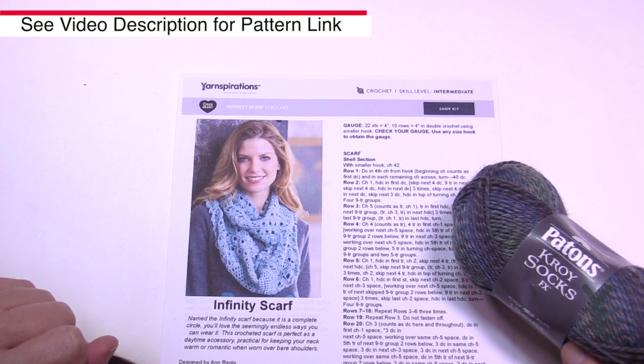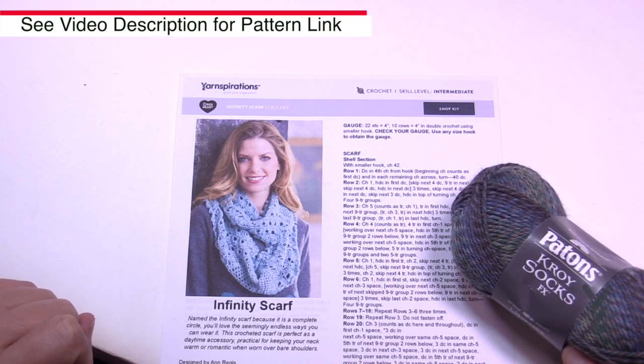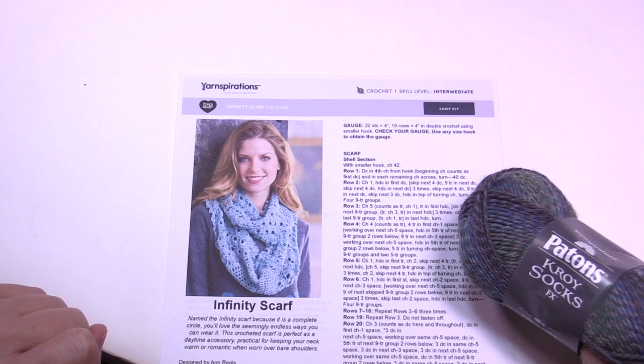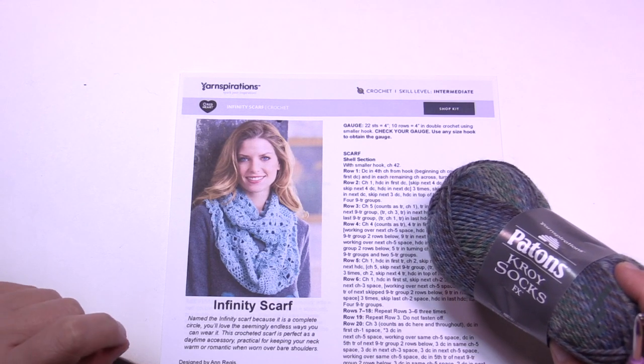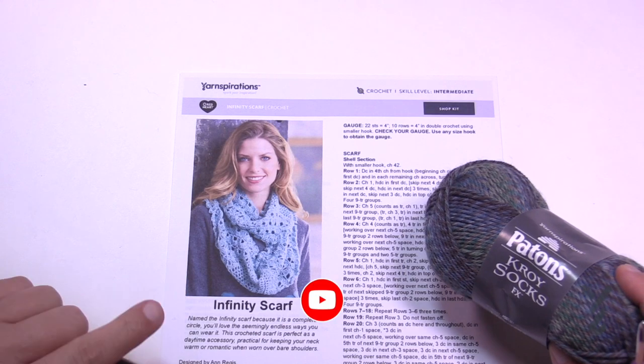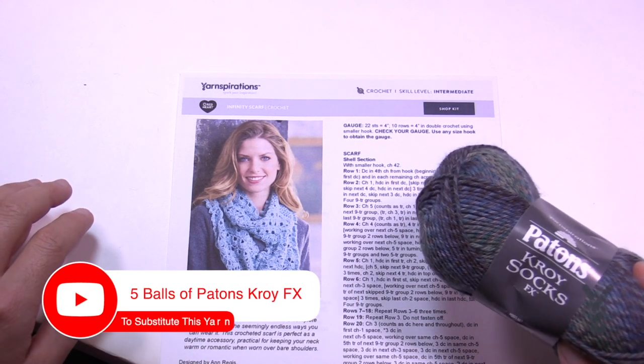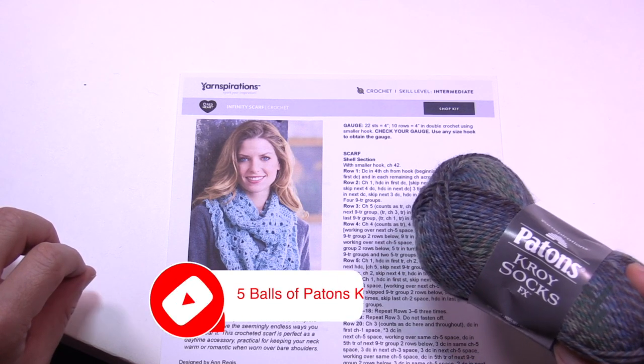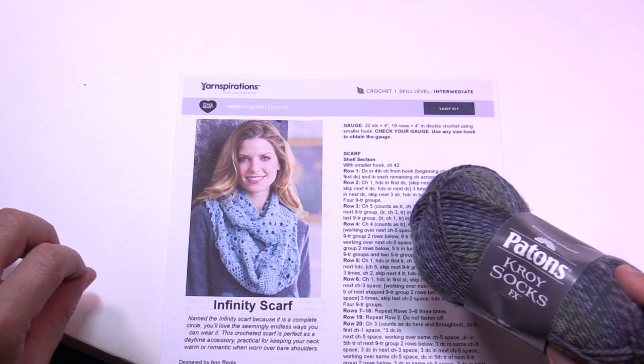Now the yarn that is suggested has actually been out of service for quite some time — it's Red Heart Stardust, you may have it in your collection. I'm going to be substituting with Patons Kroy Socks. I know what you're thinking: why would you use sock yarn for this? Why wouldn't you? Sock yarn has nylon in it, it's very long-lasting, and it actually feels and looks amazing in stitch definition.